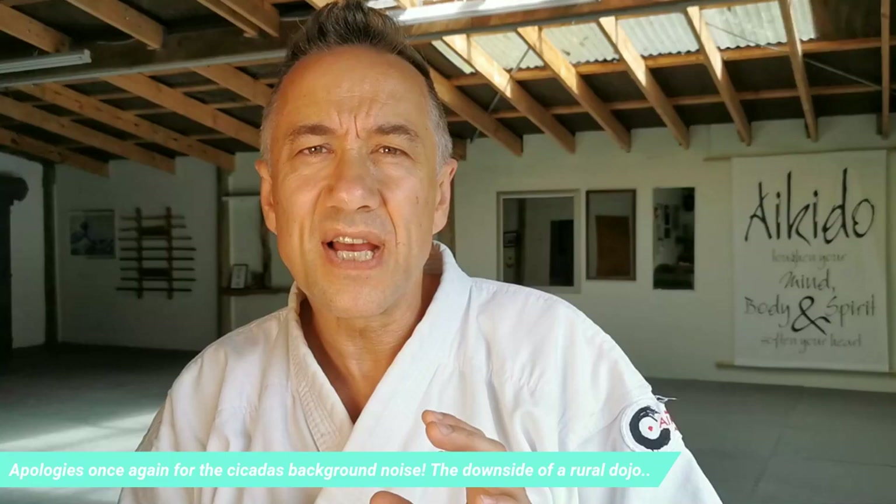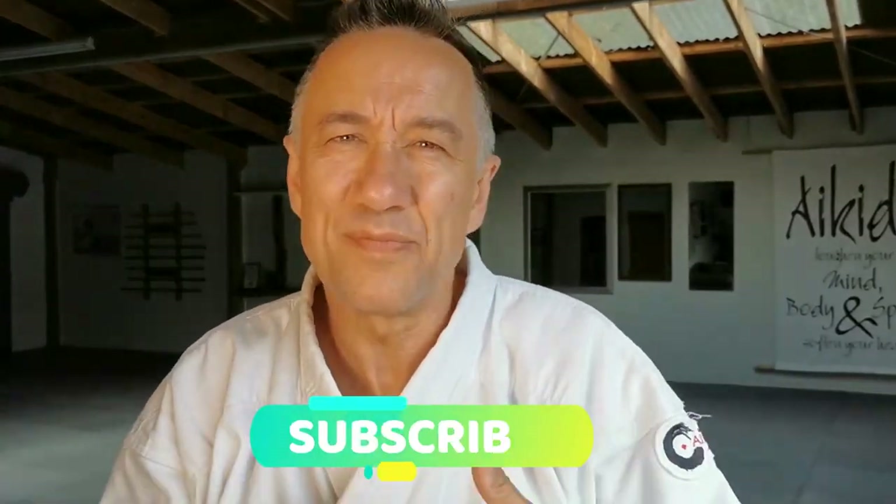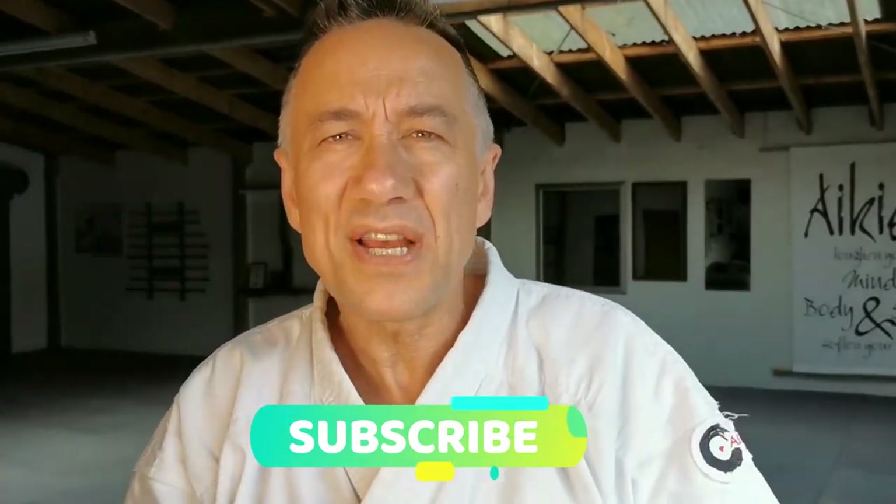Hello everybody, I hope you're well. We're lucky enough to have yet another video from Cameron Hurst Shifu, who is taking us through some more 7 Star Northern Praying Mantis Kung Fu. In the last couple of videos he showed us the Chishu Duida Taolu, the two-person pairs form of the seven hands kata — or the partner practice, as I should say with my Japanese thinking.